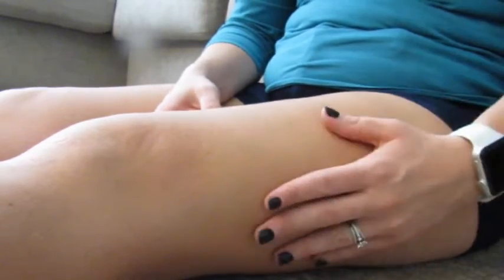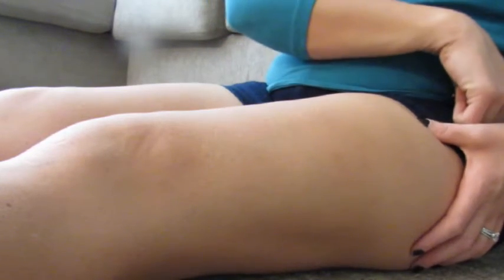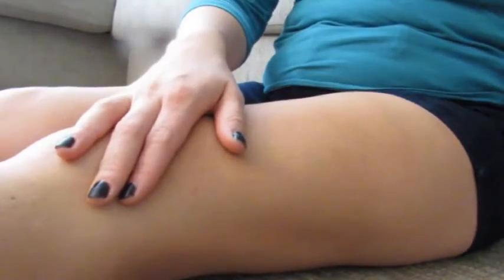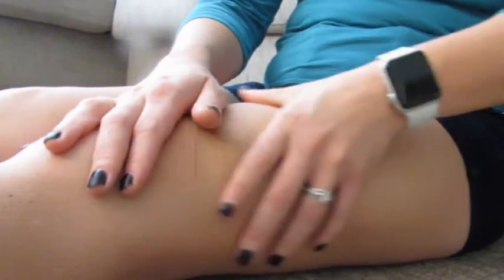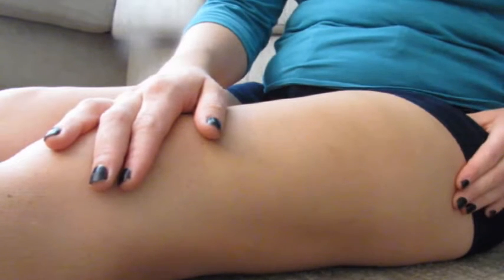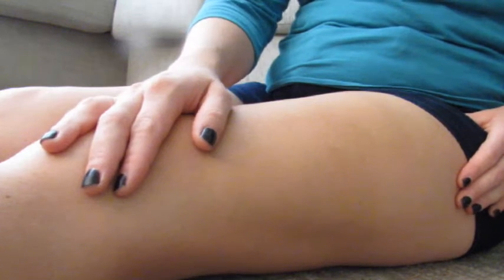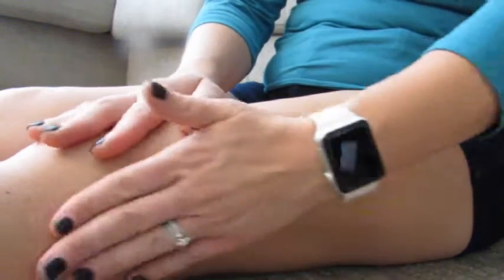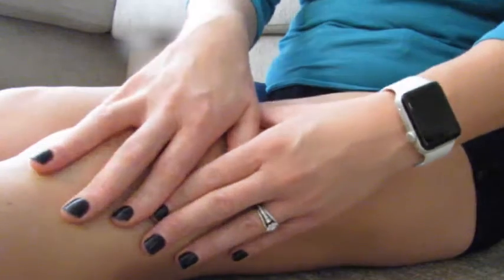When it comes to the IT band — your IT band is a continuation of your tensor fasciae latae muscle. The muscle turns into the IT band which goes down below your knee, and the gluteus maximus also has some attachments to the IT band. The job of this IT band is really for stability. You're never going to get it loose and you don't want it to be loose — it needs to be stable and strong in order to keep you erect, but you don't want it to be overly restricted as it can pull on your knee and cause a lot of pain.